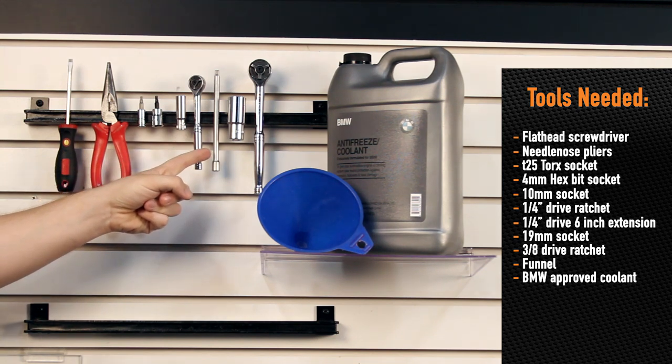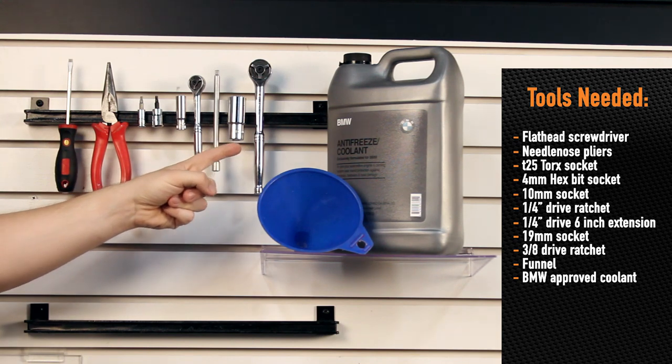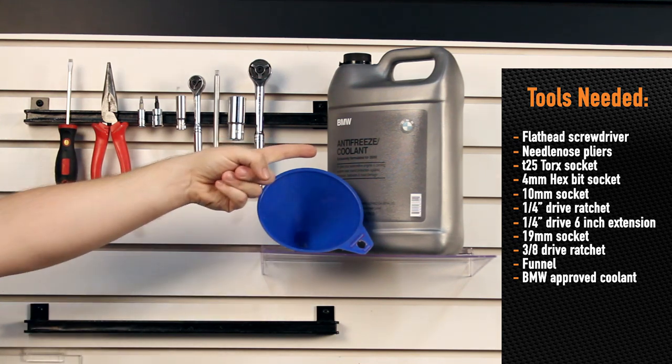You'll also need a 1/4 inch drive 6 inch extension, a 19mm socket, a 3/8 drive ratchet, a funnel, and BMW approved coolant.